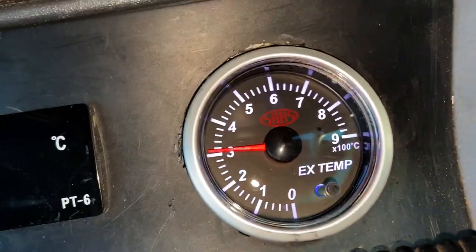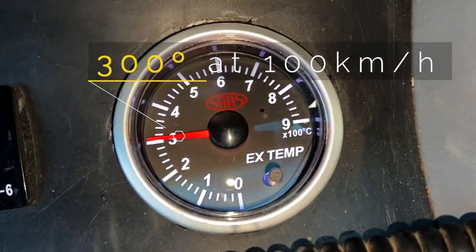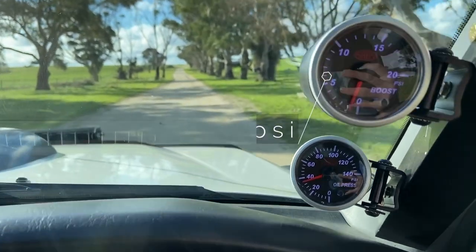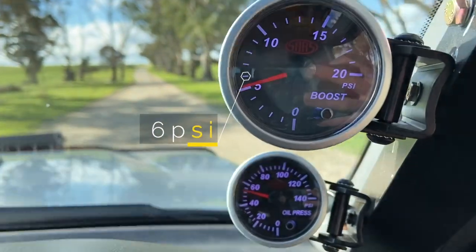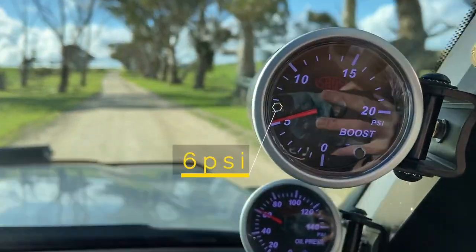Two things you'll probably notice after this install: firstly, your EGTs will be lower, and secondly, your boost is likely to drop. This is just because of the bigger pipes and bigger volume between the turbo and the intake manifold. When I go to get this tuned, I'll make sure they wind it back up to 12 or 14 psi.